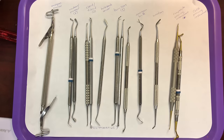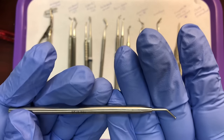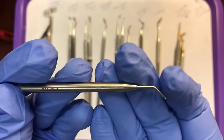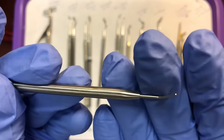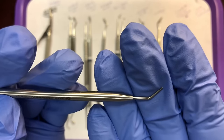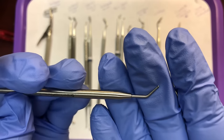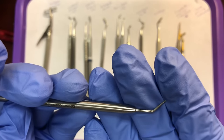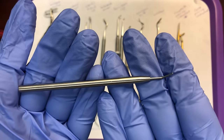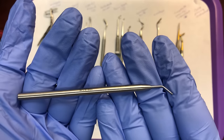The last one for the restorative setup is the dycal placing instrument. This instrument is very small and short compared to others, single-ended, with a tiny ball at the tip. The dycal placing instrument is used to mix and place dycal, which is a type of liner. You could also call it a calcium hydroxide placing instrument — dycal is the brand name, calcium hydroxide is the chemical name. It's used to mix and place calcium hydroxide or dycal.